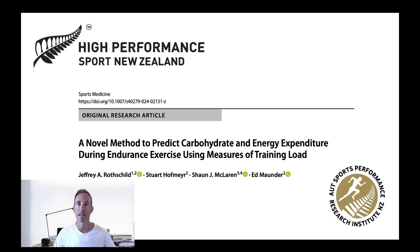Hi. We recently published a study presenting a novel approach to measuring and estimating carbohydrate and energy expenditure during exercise using measures of training load. In a previous video I explained the background and some of the technical details around the approach. In this video I'll focus on the practical side — what can you do with the numbers and how can you start applying it?